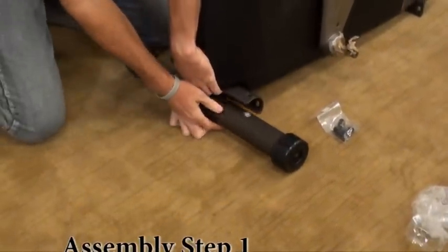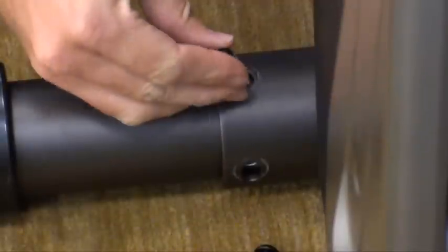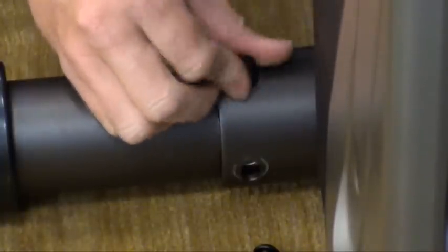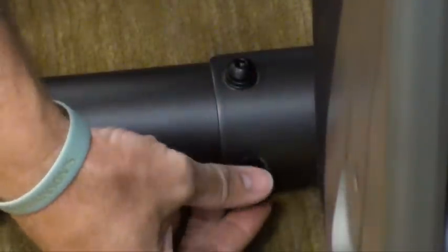Assembly Step 1. Open hardware for Step 1. Attach the stabilizer tube to the main frame using two bolts A, two spring washers B, and two arc washers C on each side.